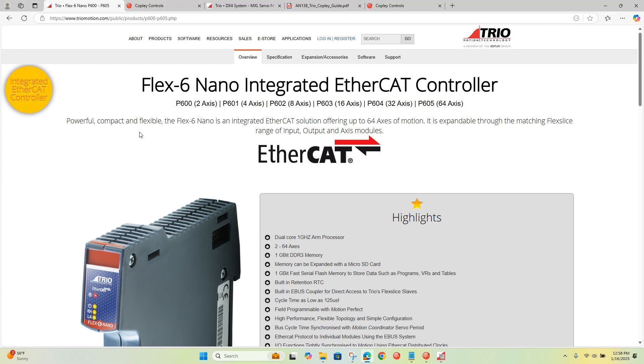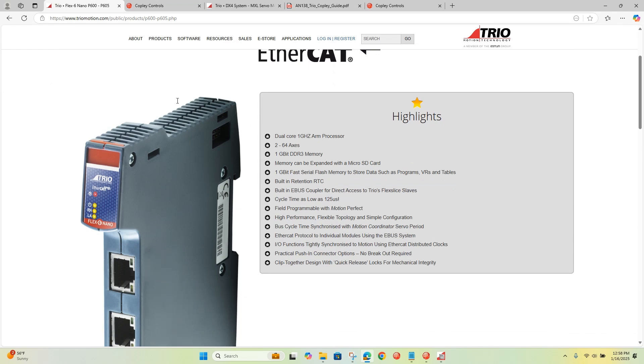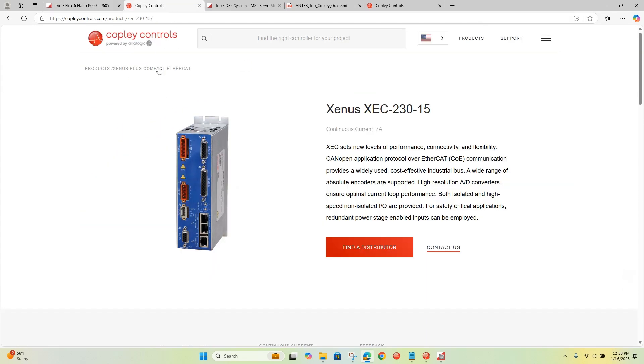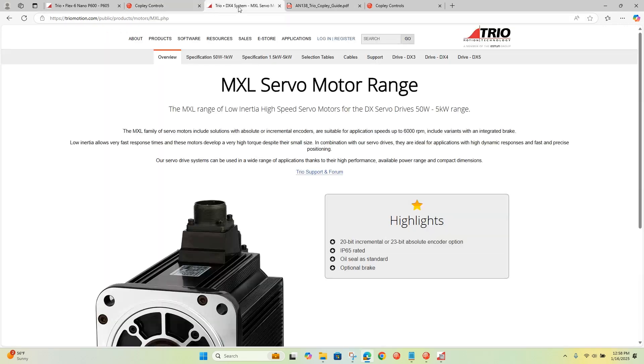This is a real-time EtherCAT main device. It can close the loop up to 125 microseconds, and has a variety of different flavors depending on how many axes you need to control. We'll be demoing the P600, which is a two-axis controller. It'll be commanding motion to the Copley XCC servo drive, and the Copley will be controlling the MXL servo motor.